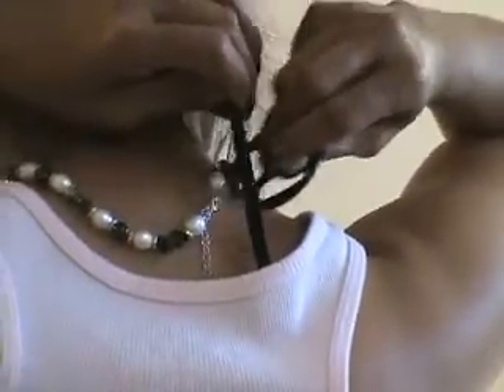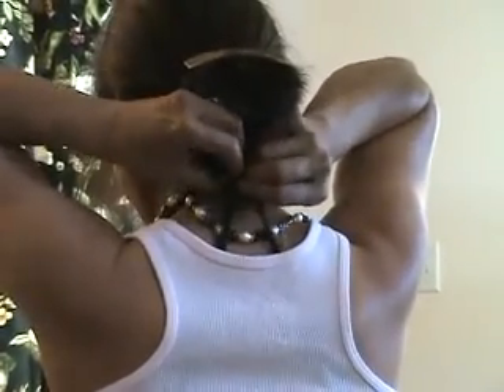You simply attach one of the clips to the bra strap, and once one side is attached you pull the other side to it, clip that on, and then slide it down.